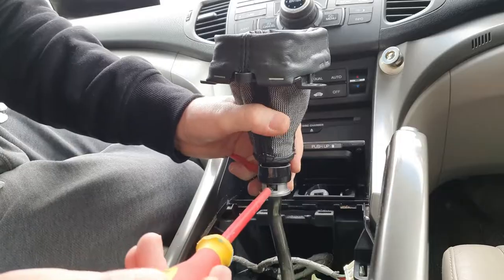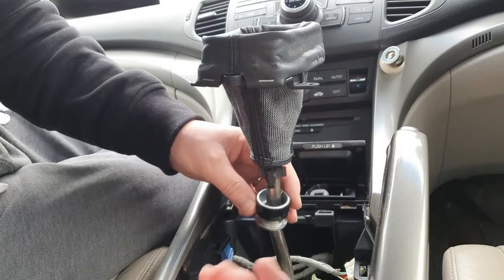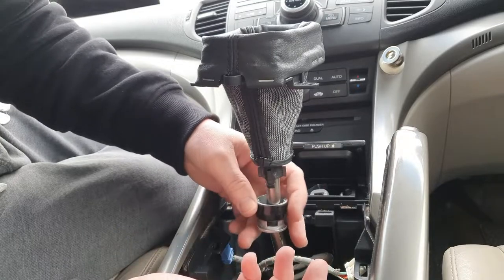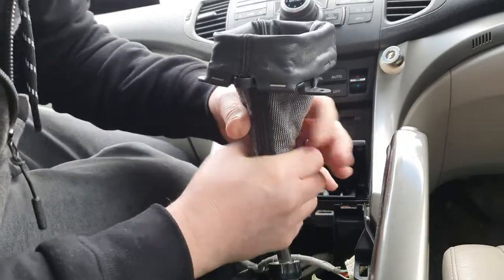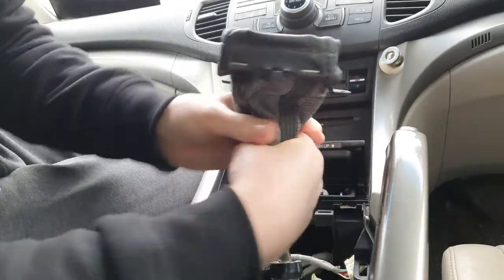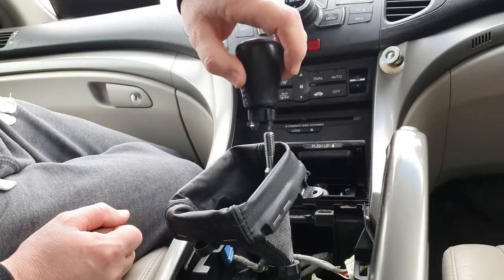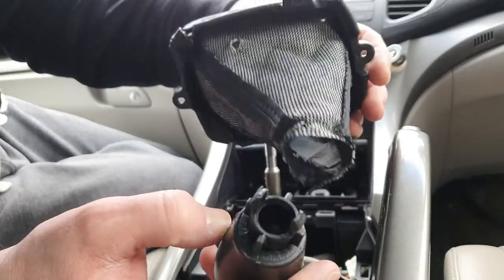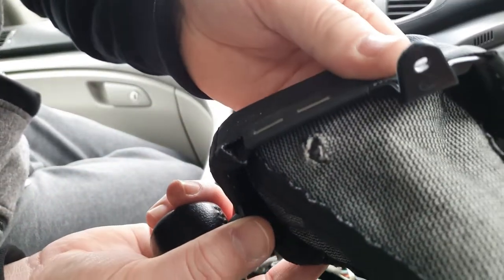The collar comes downwards — it's only just a plastic collar, not steel. So I'm assuming then the whole gear stick should rotate. Yep, there we go — screw-on, just like all the older Hondas. And there we go, gaiter off.